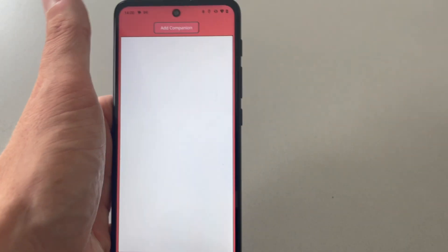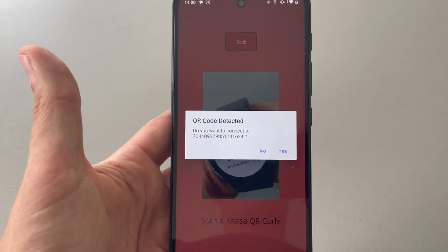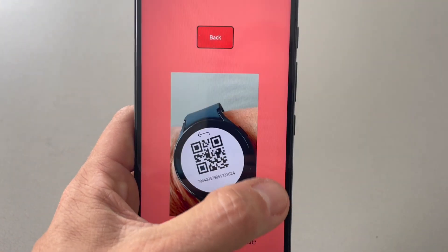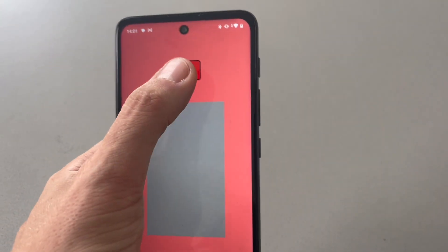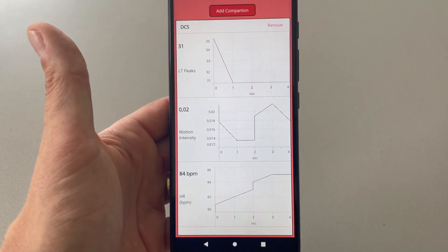You take the smartwatch and the companion app on a corresponding device scans the QR code. Once connected, you can see that confirmation on screen, and the data then flows into the application as shown here.